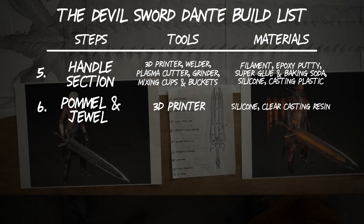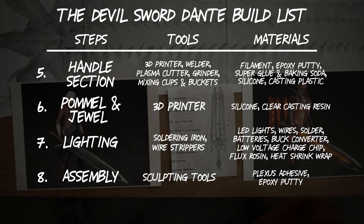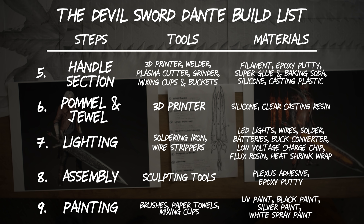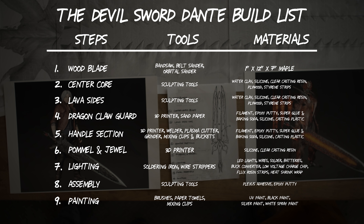For the lighting, you're going to need a soldering iron and some wire strippers. The materials you'll need are LED lights, wires, solder, 18650 batteries, a buck converter chip, a low voltage charge chip, some flux rosin, and heat shrink wrap. For assembly, you'll need sculpting tools, plexus to glue it all together, and epoxy putty. For painting, you'll need paint brushes, paper towels, mixing cups, high particulate black paint, standard silver acrylic, and white spray paint for the UV paint base coat. If you don't have a 3D printer, you can hand sculpt out of clay. If you don't have a plasma cutter, you can use an angle grinder with a cutoff wheel.